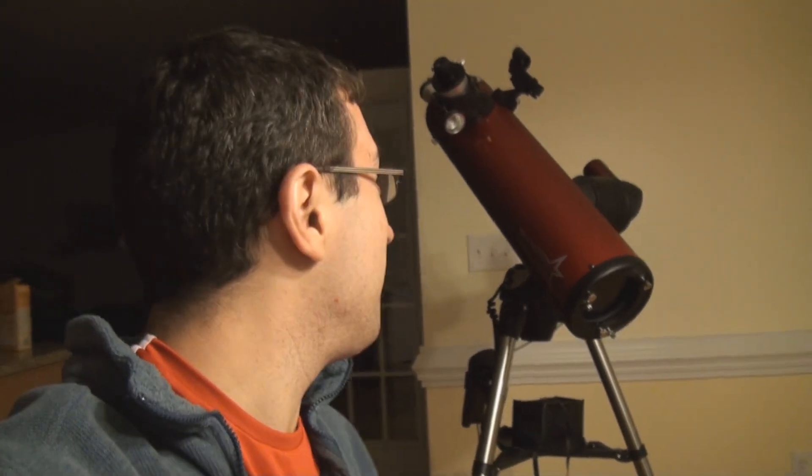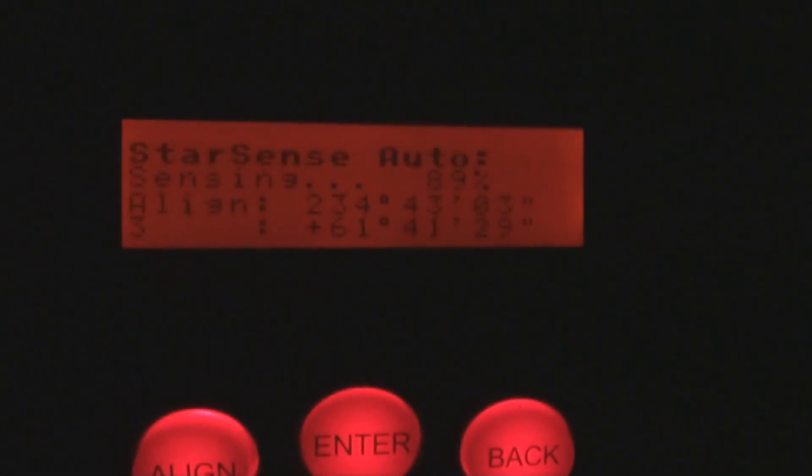I just got back inside. I was playing around with my new telescope here. It wasn't even supposed to be clear tonight, but it ended up being clear. It's in alignment mode right now — it's obviously not going to find anything inside the house. I had to tweak it a little bit, and I think it's going to take some learning on where best to put it and where to turn it on, because there are some little flukes with that, but it seems to work pretty well.